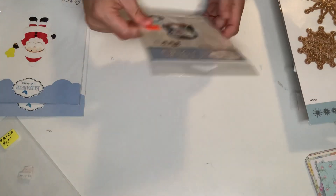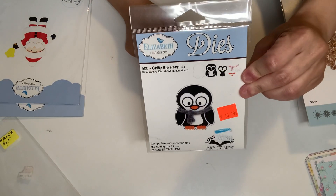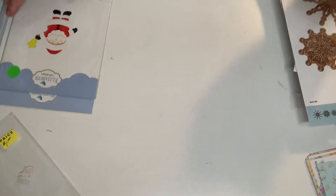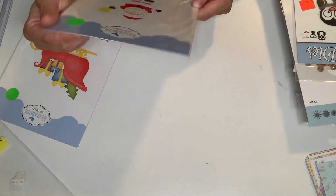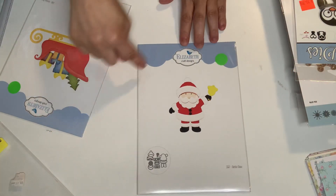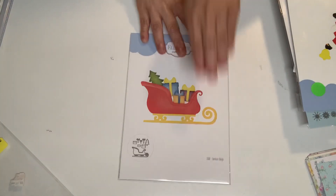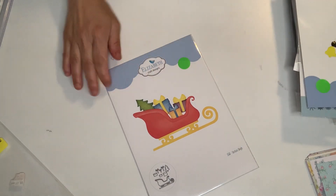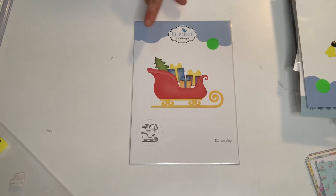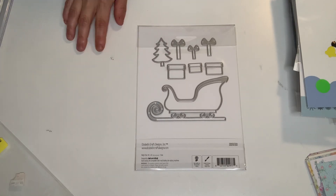This one was a dollar. This is from Elizabeth Craft Designs — such a cute little penguin, great size die. Another Elizabeth Craft Design — this is a Santa Claus, originally $15.67. It looks as though it's never, ever been used. It's a great size die set for Santa Claus — I got that one for a dollar. And another Elizabeth Craft Designs — this one is $15.68, Santa's Sleigh. Never been used, great size die. I got that for a dollar too.